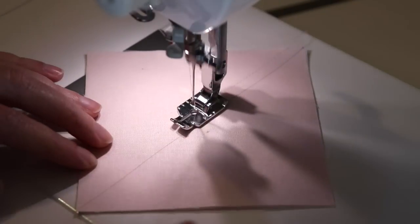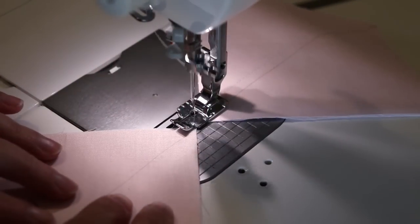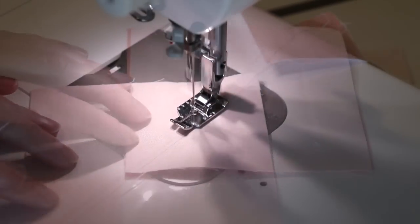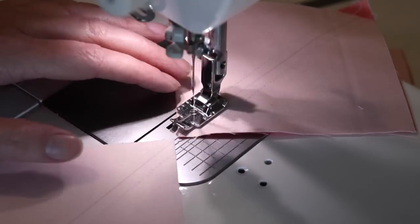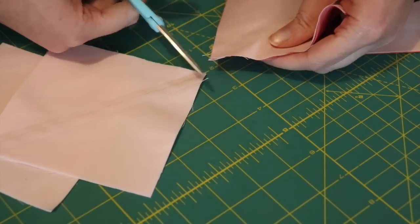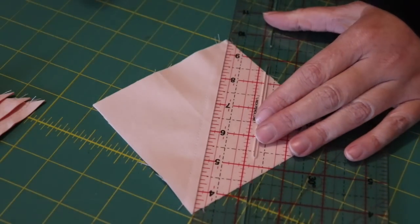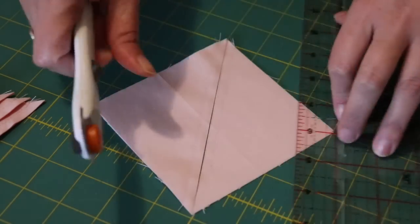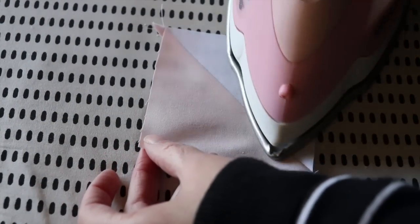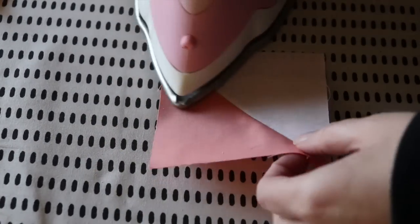Sew a quarter inch seam allowance along the left hand side of the pencil line, gently feeding the next pair of squares through one after the other. Then turn the chain squares around and sew another quarter inch seam along the other side of the pencil line. Snip each of the joining threads and then carefully cut the squares in half along the pencil line with a ruler and blade. Using a medium to hot steamy iron, press all eight half square triangle units open.